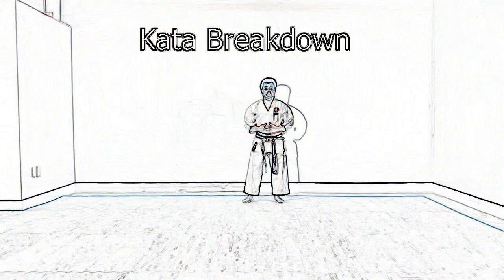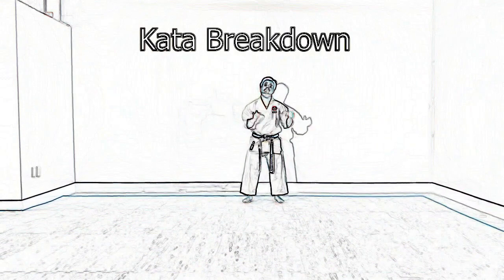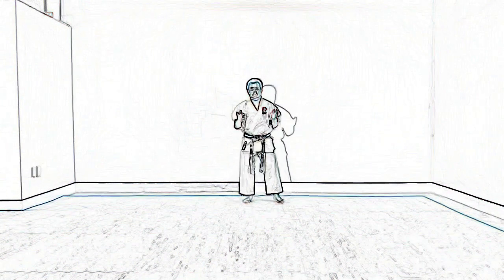All the stances in Kihon Kata Ichi are going to be Zen Kutsu Dachi. Now we're going to go over the breakdown of this kata. It's very simple, so follow along.